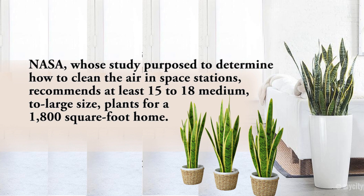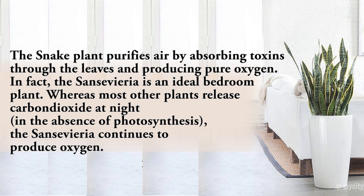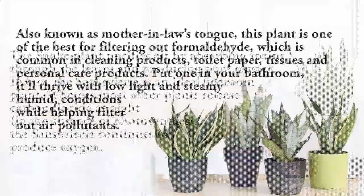The snake plant purifies air by absorbing toxins through the leaves and producing pure oxygen. The Sansevieria is an ideal bedroom plant — whereas most other plants release carbon dioxide at night, the Sansevieria continues to produce oxygen. Also known as mother-in-law's tongue, it is one of the best plants for filtering out formaldehyde, common in cleaning products, toilet paper, tissues, and personal care products. Put one in your bathroom — it will thrive with low light and steamy, humid conditions while helping filter out air pollutants.